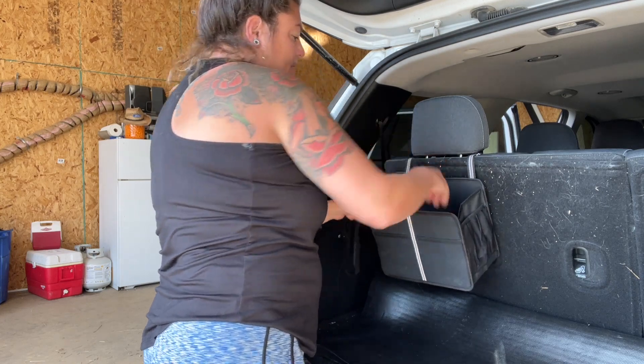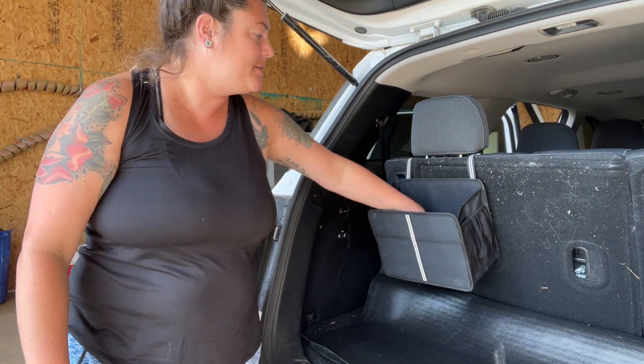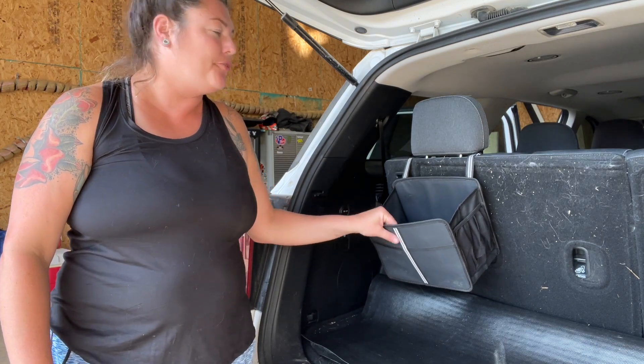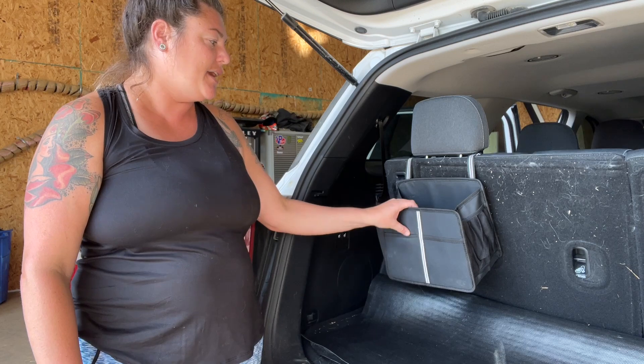You could use this to sit different things. If you have umbrellas or things you need for your kids, anything you might need for your car — if you have oil or something you like to keep with you, a first aid kit — anything you can stick inside of here. So that's pretty cool to have that back one.